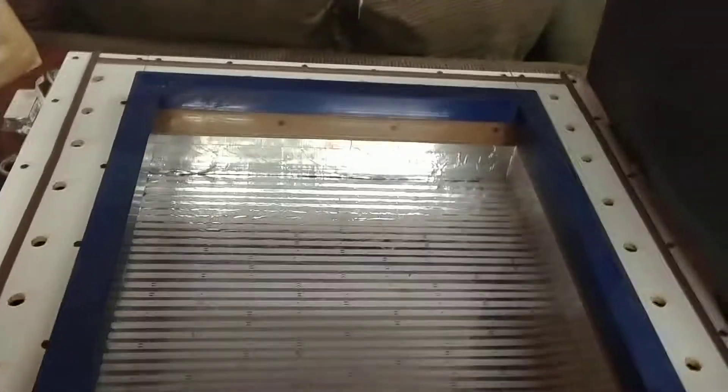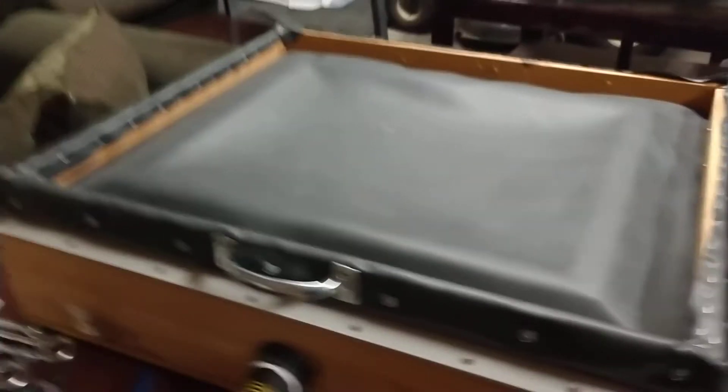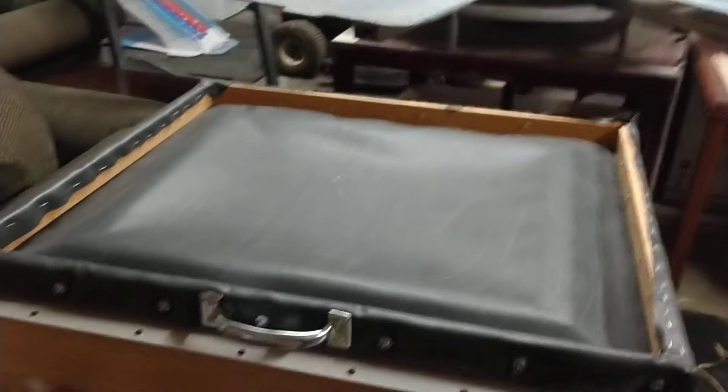That's the only thing that really cost any money in all of this. Those LED strips down there were like 15 bucks a piece for two of them. The pond liner was like 12 bucks. I think all in all this thing cost me about $130 all together.